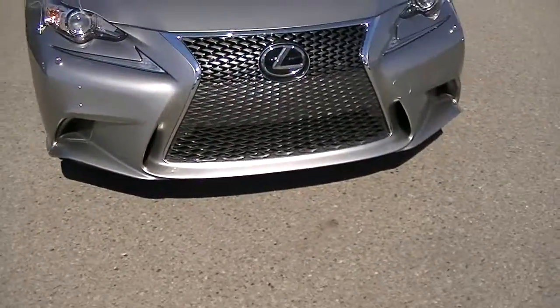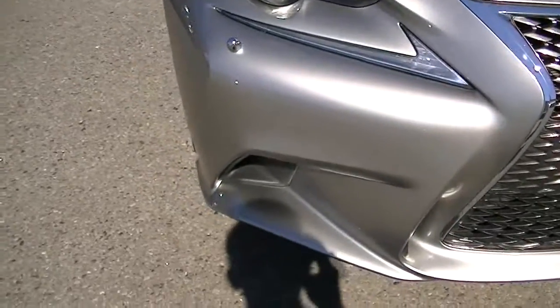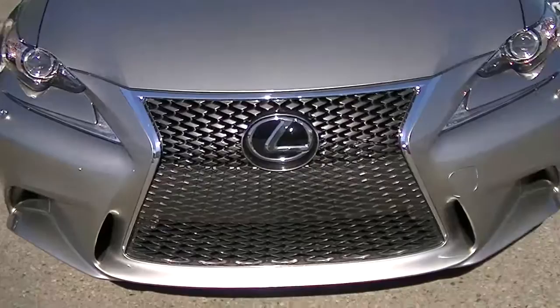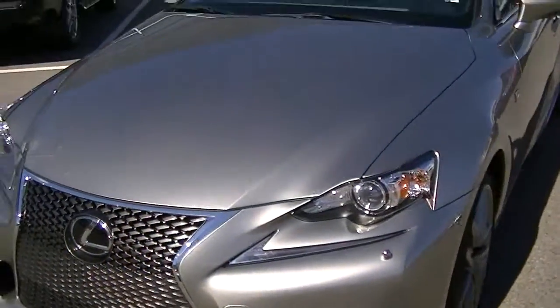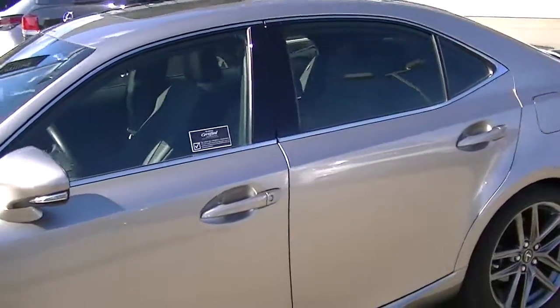The front bumper — being a used car as expected — does have maybe a few little marks from rocks. We have filled those so they're hardly noticeable, but just want to make sure you're aware they are there. The windshield is in great shape as well.